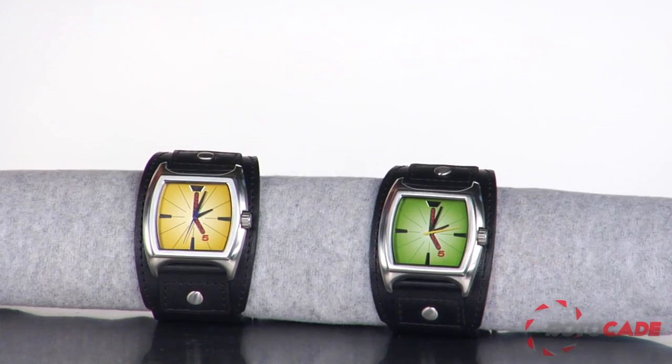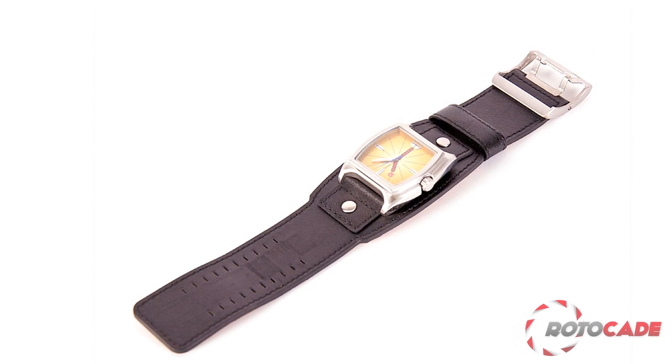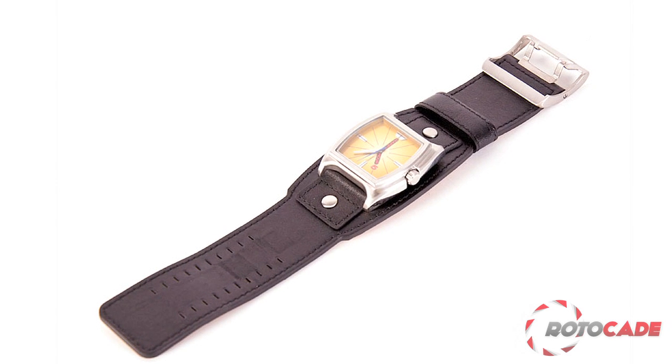With its brushed stainless steel etched Happy Hour back, stainless crown, and calfskin strap, you'll always look like you keep it smooth yet sturdy. The patented Happy Hour metal buckle has a built-in bottle opener. The timepiece itself is a Citizen 2035, which is resistant to 5 ATM, which basically means it's okay for you to get wet.